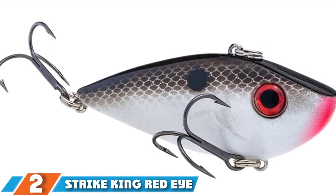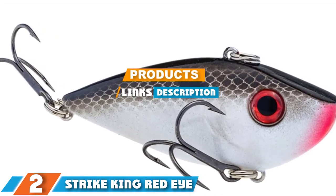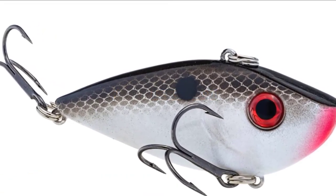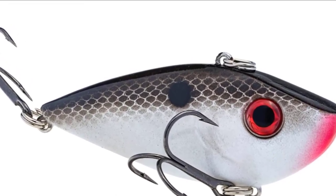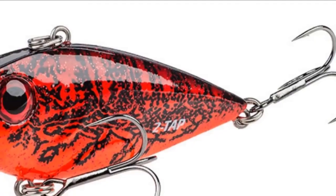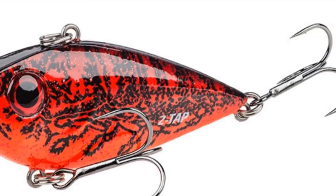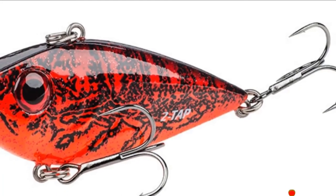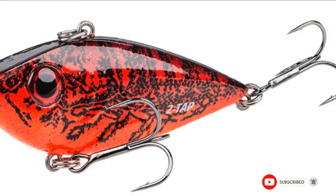Next at number 2, we have Strike King Red Eye Shad. Even though this is a very simple-looking lure, it is extremely effective and has a long list of brilliant reviews showing how effective it will be at catching the walleye you are looking for. It features premium hooks and a free-floating rattle which is able to alert nearby fish through both the action it gives the fish and the vibration. It comes in various sizes so you can choose the perfect one for walleye.